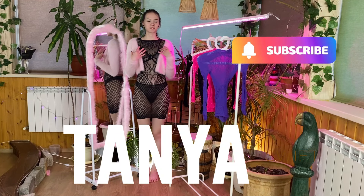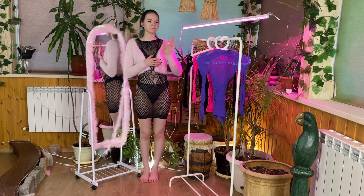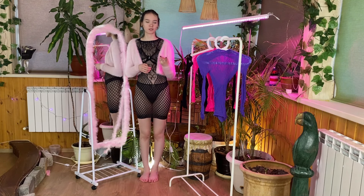Hello, everyone. Today I will be trying on different transparent mesh dresses. I have four of them — two black, one pink, and one purple — and one of them is already on me now. I'll show you how it looks.